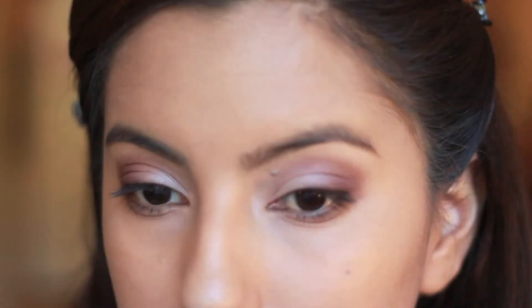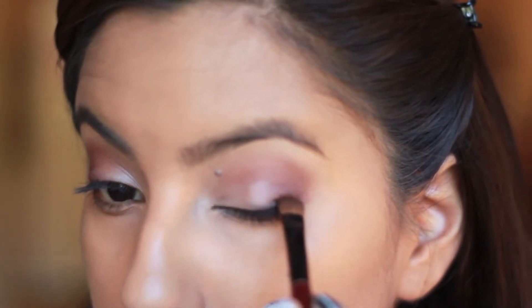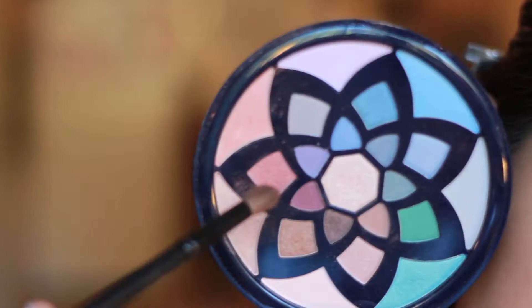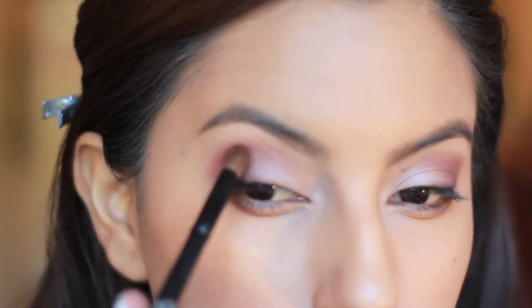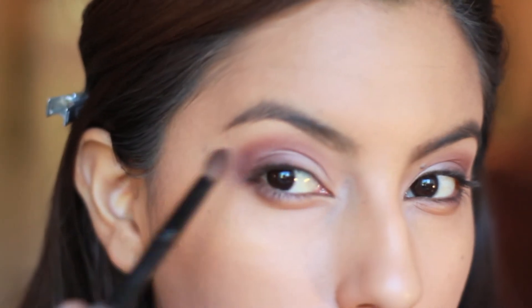Now taking just a little bit of black shadow, we're going to line our upper lash line just to add to that smoky look. And with a bit of some orangey shadow, we're going to apply this above our crease just to blend everything together and really add some color to the eye.